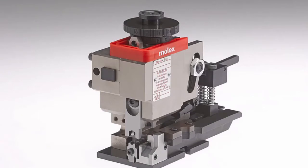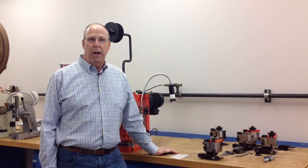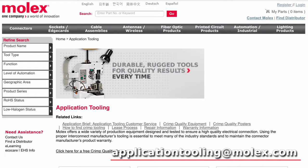I'd also like you to be aware that the perishable tooling comes installed with this applicator. However, Molex also recommends that you order and keep on hand a spare set of perishable tooling in case it is damaged during your setup procedure. Please go to molex.com application tooling on the website.